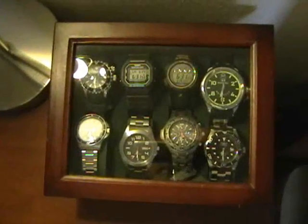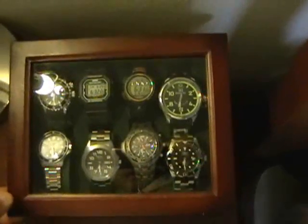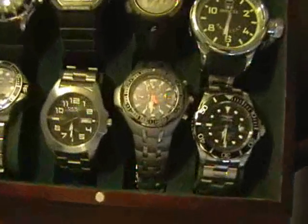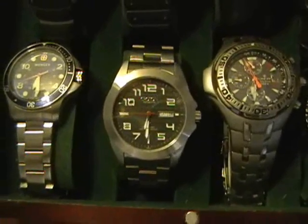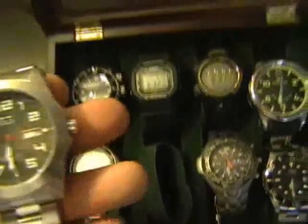Thank you for tuning in to this segment of the watch box review. Today, in today's watch box, I'll be reviewing my Croton Stainless Automatic. That's the watch you see right there in the middle of your screen. Let's take the watch out of the box and take a close look.